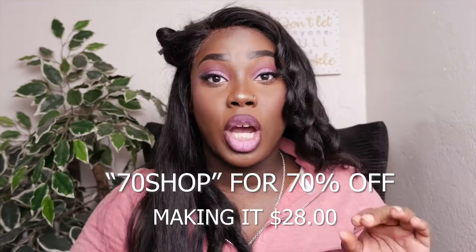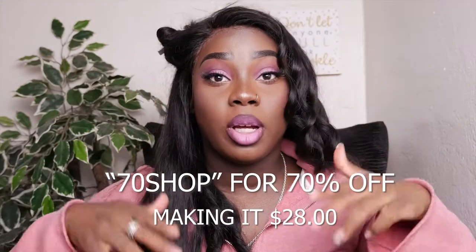This flat iron is not expensive at all. It's usually $95 but there's a coupon code — the code is 70SHOP and I'll put it on screen and in the description below with the website. It's a good flat iron, it's cute, and I've used Duvall's products before and absolutely love them.